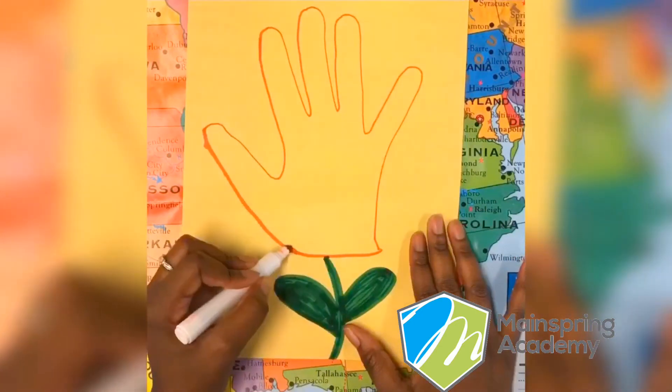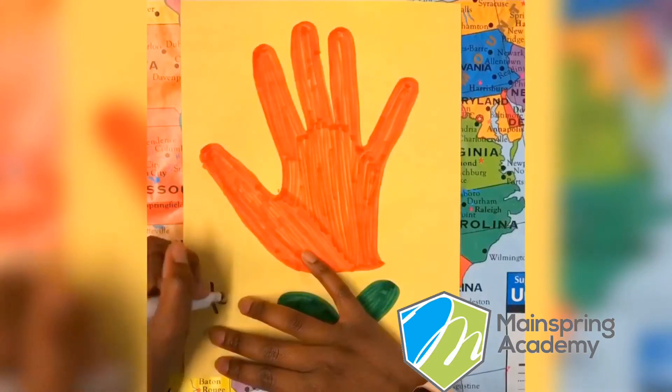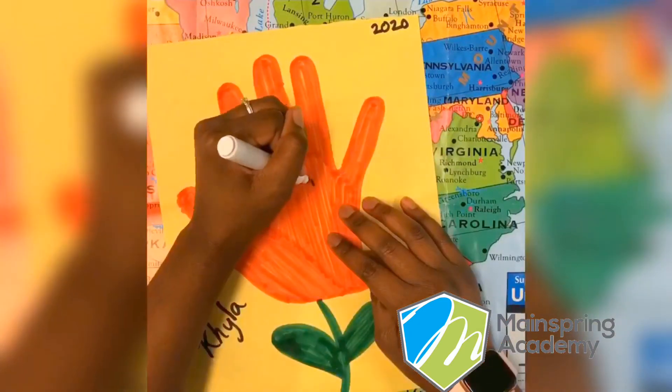Now decorate the inside of your hand however you would like. Lastly, sign your name, date it, and leave mom a cute little message.